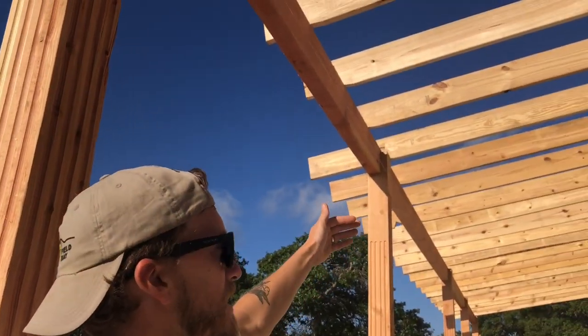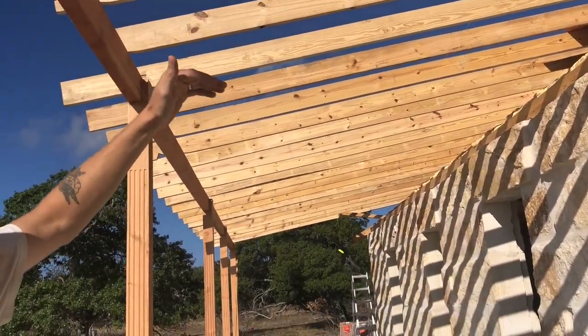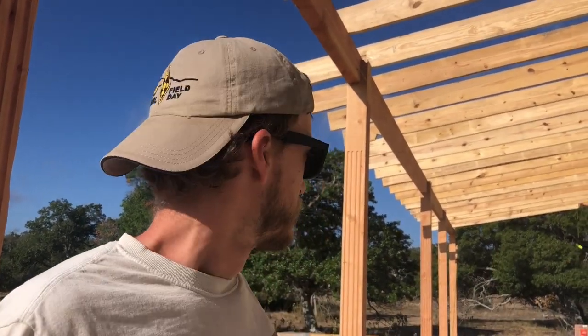The porch is framed out right now with two by eights. We're going to have a flat ceiling with more two by eights, and the whole ceiling is going to be tongue and groove — we'll probably have that in the next episode. We're also doing a soffit which is all tongue and groove as well.